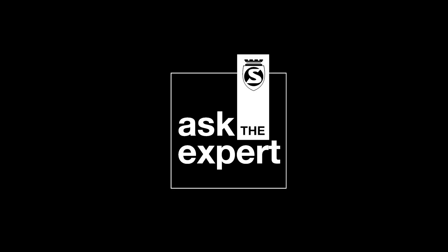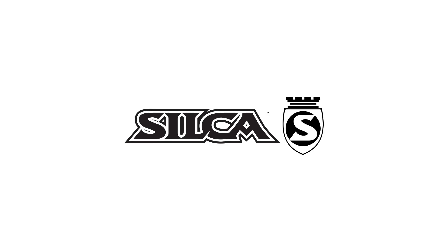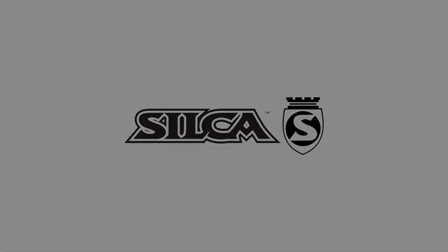Thanks for joining us for another episode of Ask the Expert here at Silca. Again, I'm Travis. If you have any questions, leave them in the comments or send us an email — we'd be happy to get back with you. We'll see you next time. Bye.